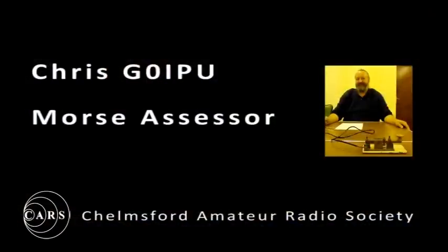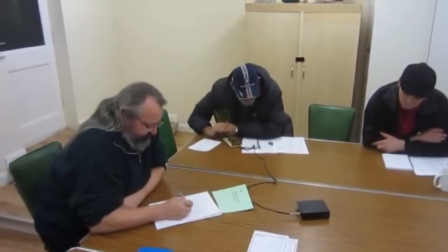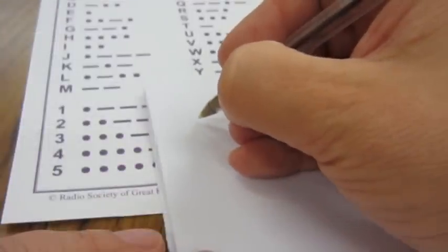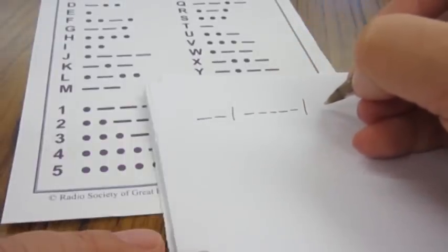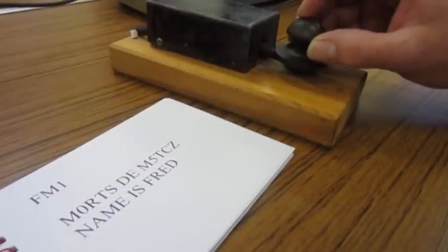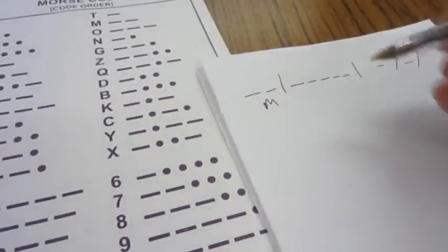Chris G0IPU from the Chelmsford Amateur Radio Society tells us what's involved. A candidate on the Morse appreciation part of the foundation course would expect to have a go at receiving in a very simplified form, by writing down dots and dashes and then decoding the signal sent by the instructor. And then later on, the instructor would issue a piece of text to them to encode into dots and dashes, and then actually send it back to the instructor. It's not a question of learning Morse code, it's having an appreciation of it.